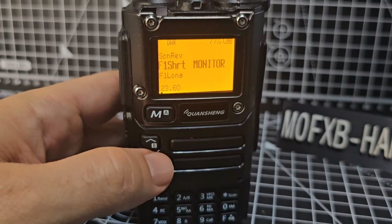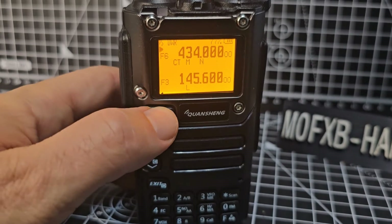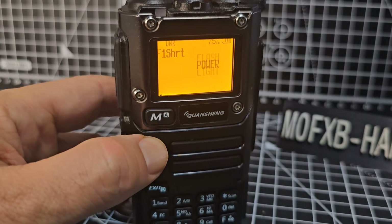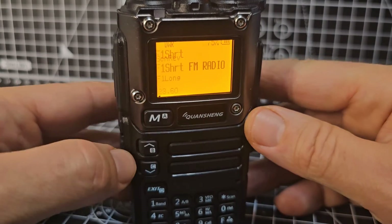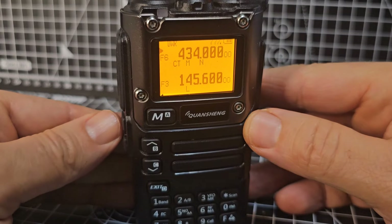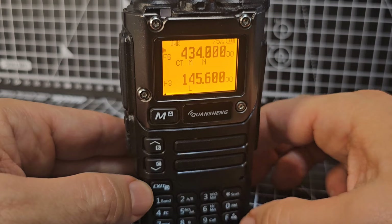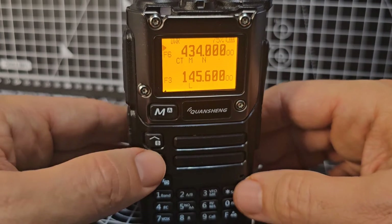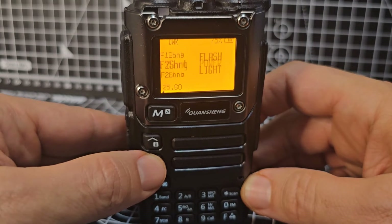Menu 23 is your side buttons — F1 short press. You can decide what these do. Go menu and you can choose from a long list. For example, FM radio — select that. That was a short press; you've got long presses as well. If you exit and just short press, there's your FM radio. Menu gives you settings for both short press and long press.